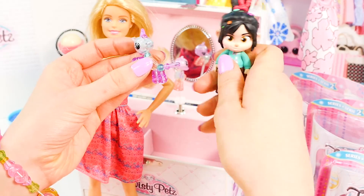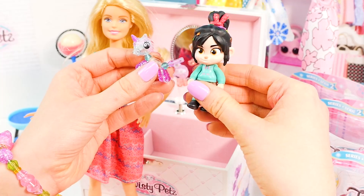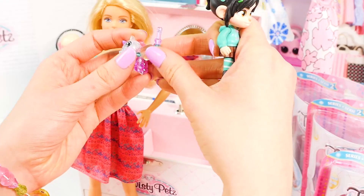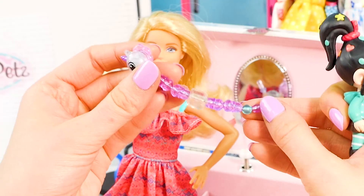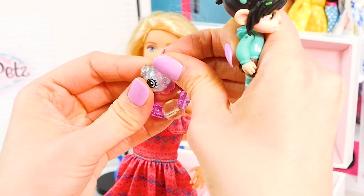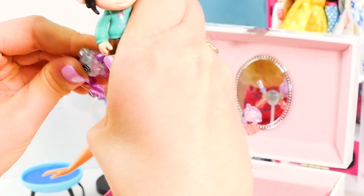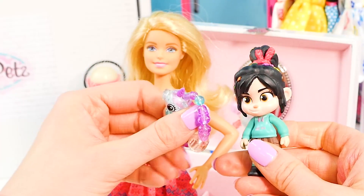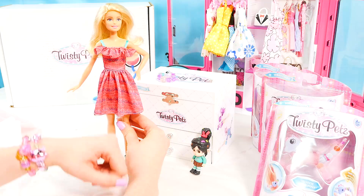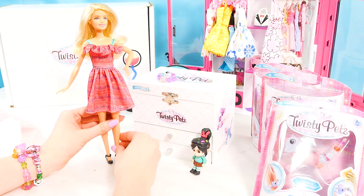And look at this unicorn. Wait a second — I think this bracelet is actually a toy. How cool is that? Check it out — and then you can pop it in like this. Now it's a piece of jewelry. Pretty cool, huh? These bracelets are beautiful, and we still have two more drawers in the jewelry box.